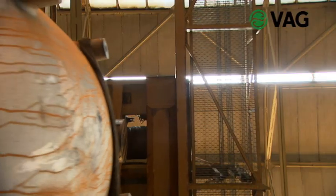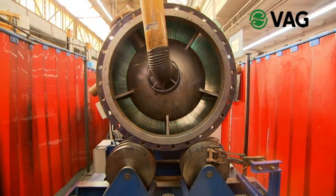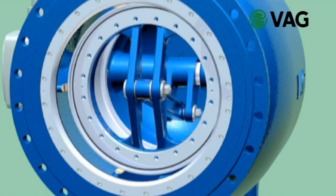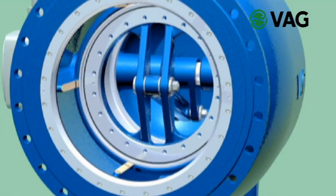A speciality of the VAG plunger valves are the infiltration proof piston guides in the body. They are produced by a bronze weld overlay which is durable and highly resistant to corrosion. It is these piston guides over which the piston slides later on. The long guides prevent the piston from jamming.